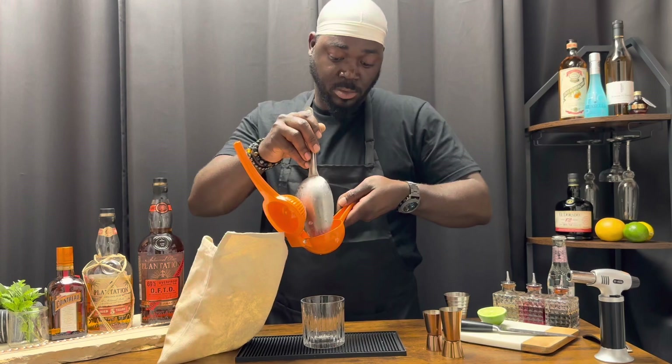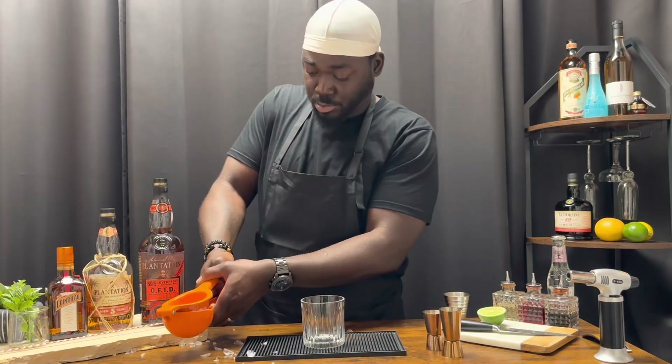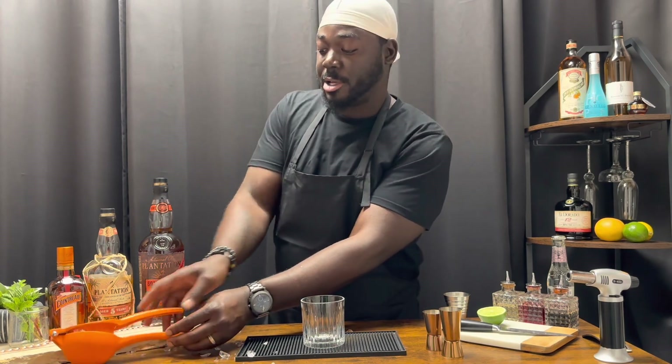Orange juicer. Get a nice squeeze. Set that off to the side.